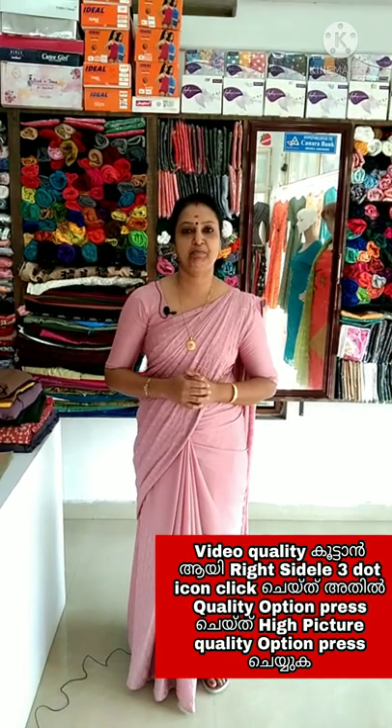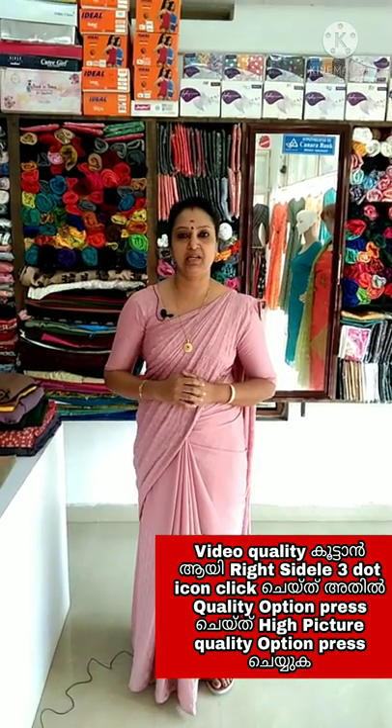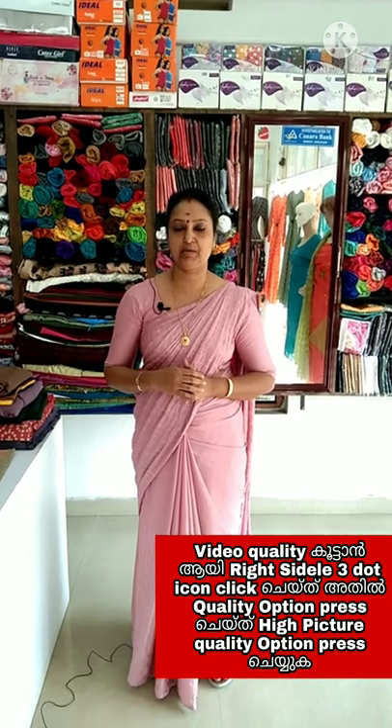Hi all, welcome to Megafashions. I am Biniamonda Sudiki. We are going to use daily wear items for semi-party wear items. We will have a few collections for school and teachers.